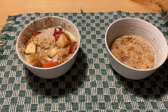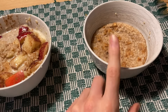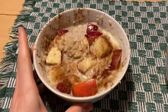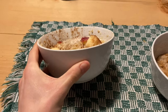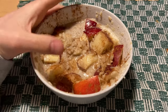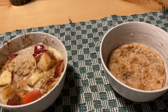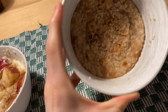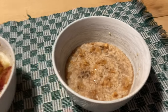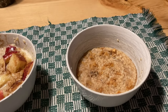Before moving on to the taste test, I just wanted to make a quick comparison between two bowls of oats. On the right we have a store-brand apple cinnamon oats, and on the left we have the one I made in this video. As you can see, the homemade one is a much bigger bowl — a lot thicker and with much more volume. I could literally finish the store-bought one in less than a minute if you gave me a spoon. So that's the volume comparison — now let's move on to the taste test.